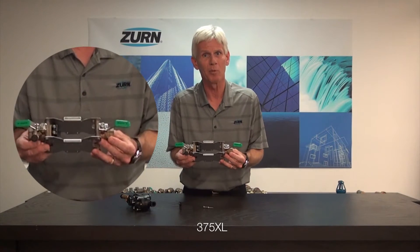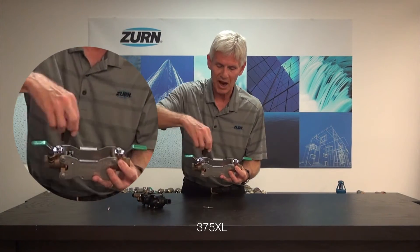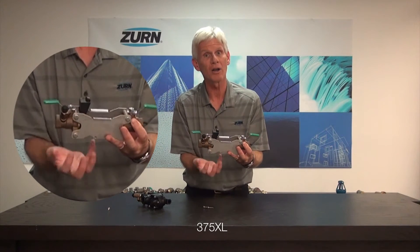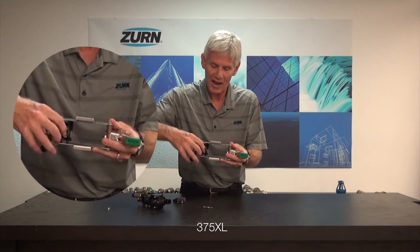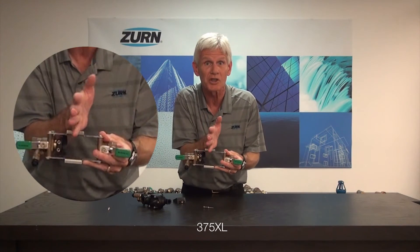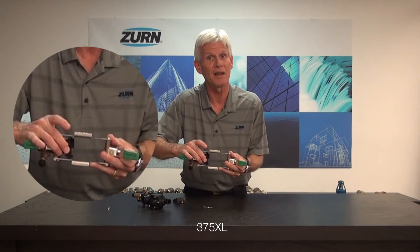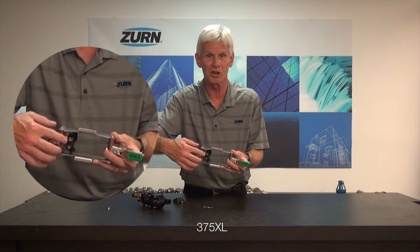One thing that can happen with this valve is that when we put the pressure vessel back in and we tighten up our wedge, if we over-tighten that wedge, that can cause an actual leakage from the valve itself. When the wedge slides in and tightens up this particular sleeve, it's pushing against the pressure vessel, sealing a series of O-rings. If we over-tighten that wedge, that can cause discharge or leakage to come from underneath this particular sleeve.